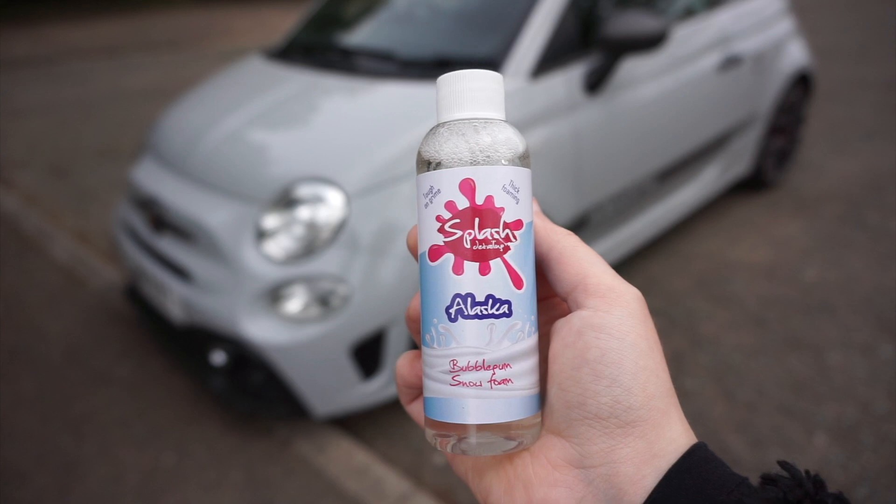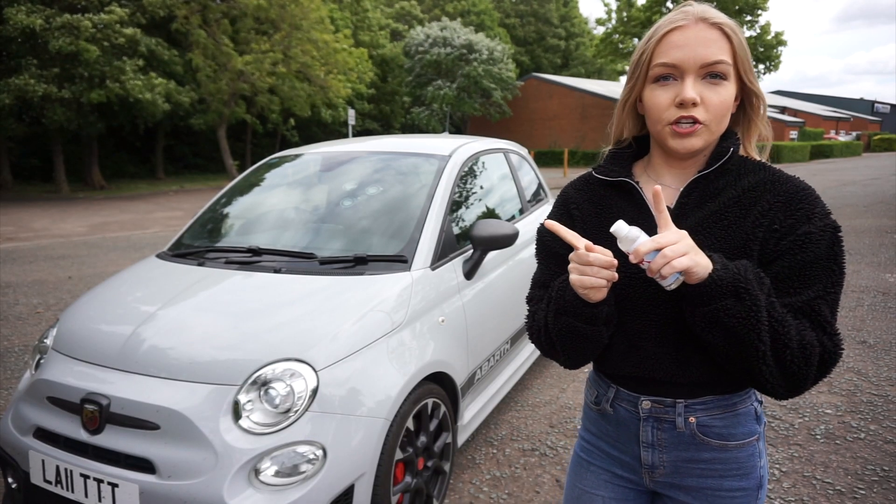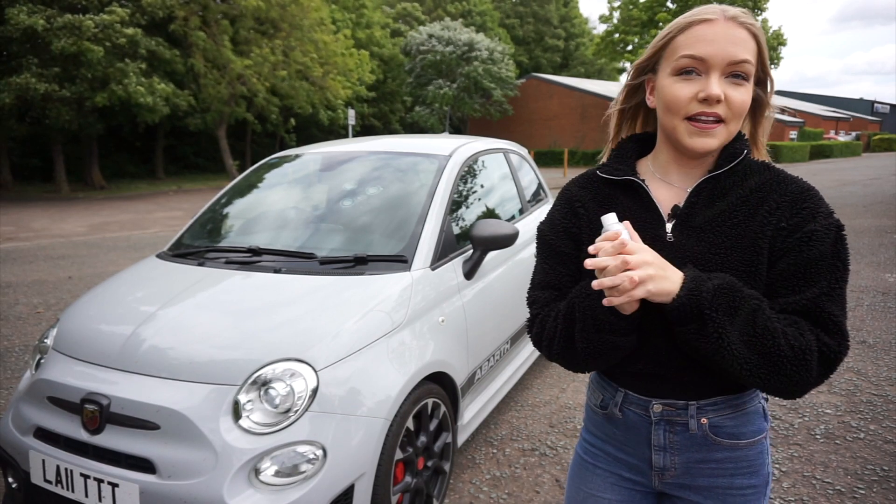So next I'm going to be using the Alaska Bubblegum Snow Foam. I'm going to dilute this with 10 parts water and one part product. I'm going to let it sit for five minutes and then rinse it off.